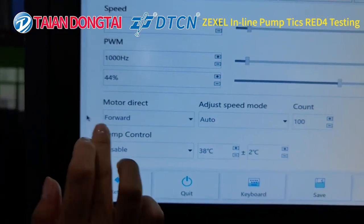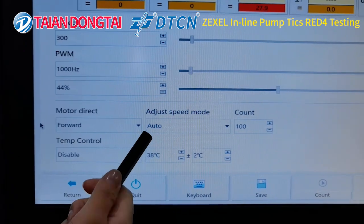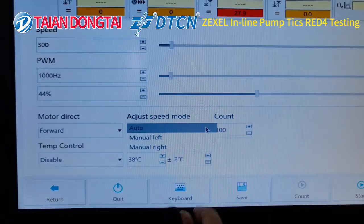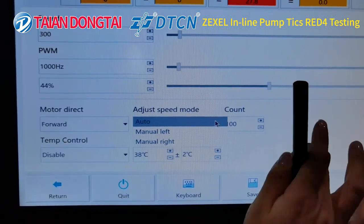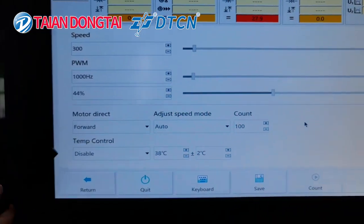Also, you can choose the adjust speed mode. It has two kinds of mode — one is Auto, the other is manual. You can choose left or right. This is to adjust the count. Temperature control is also available.